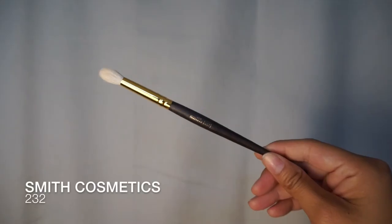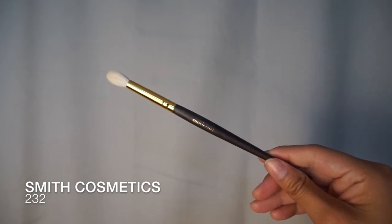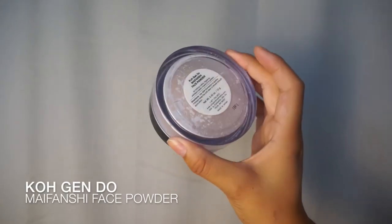And for the nose contour area, I like to use a thinner brush — this is the Smith 232 fluffy brush. Go down the side of your nose into your inner brow bone. What I like to do, especially around the nose, is we apply the highlighter. To set the highlight, I like to use Kogindo's Translucent Loose Powder, just to lock in the highlight without adding any extra coverage.